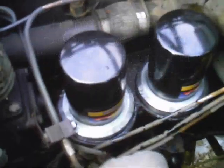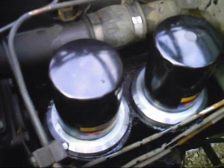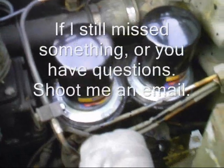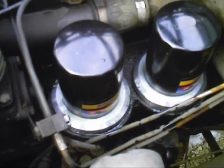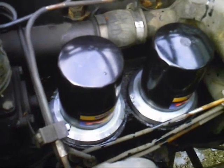So there you have it. Anything that I might have forgotten, you have already seen or will see added as text in the video. Spin-on oil filter adapters for 2.5 ton multi-fuel G742 and G744 with an LD, LDT, or LDS engine. Thank you — hope this helps you out.